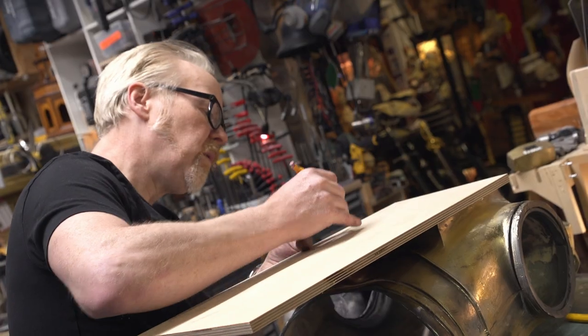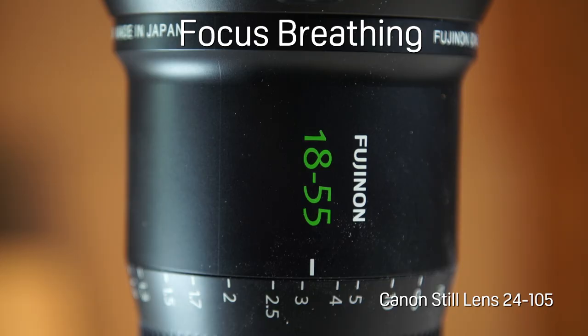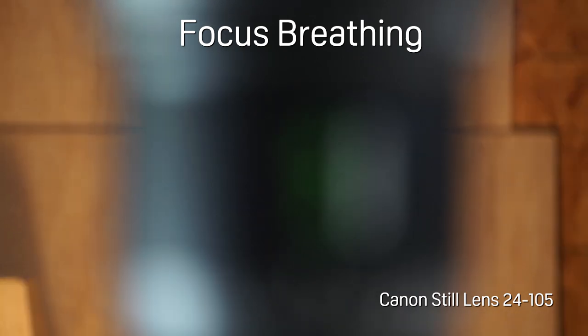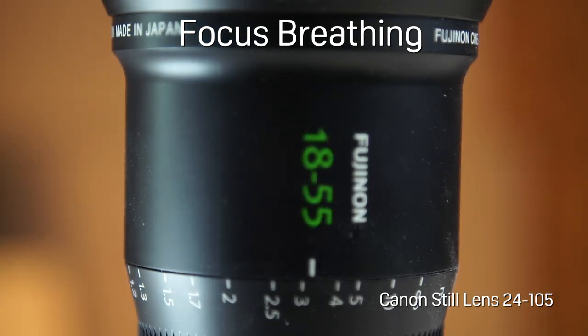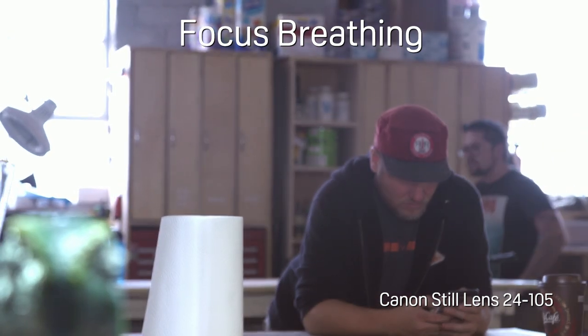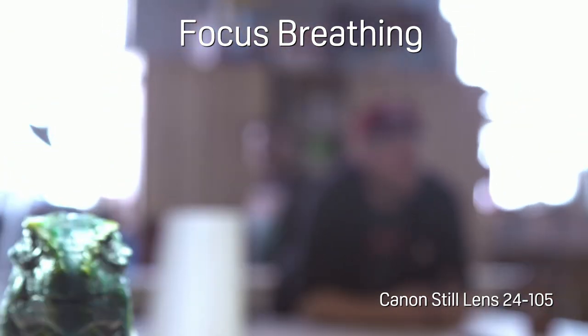Before we get into the image and functionality of this lens, I need to go over a few terms. The first is focus breathing. If you look at this frame, as I rack the focus back and forth you can see some distortion in the frame — that's focus breathing. Most still lenses have that because it doesn't really matter for still cameras: you focus on an image, snap a shot, focus on something else, snap another shot.